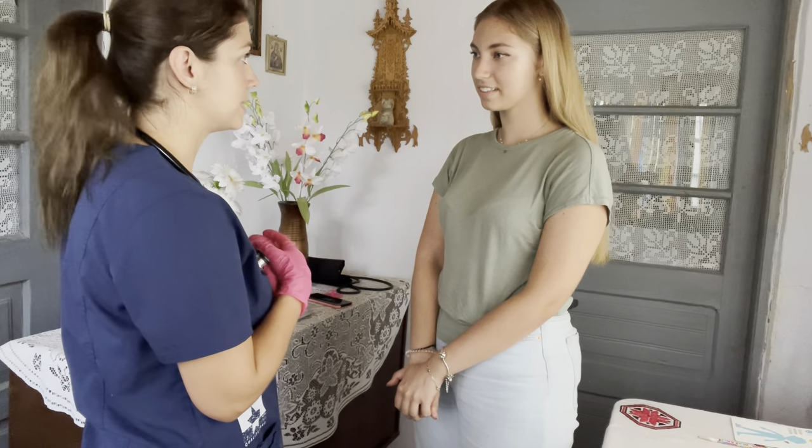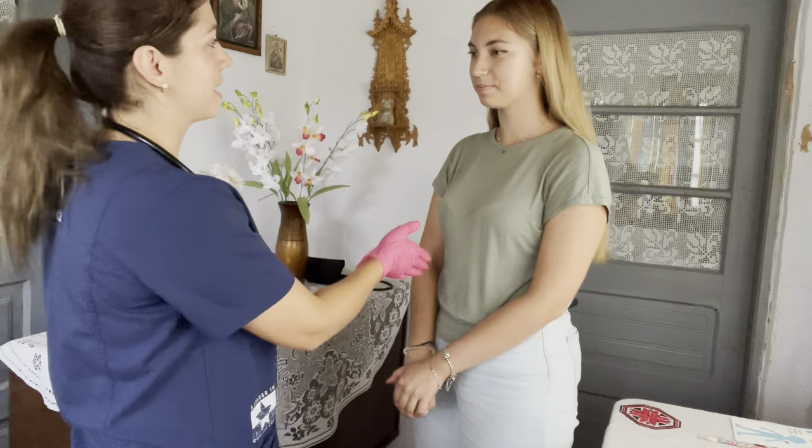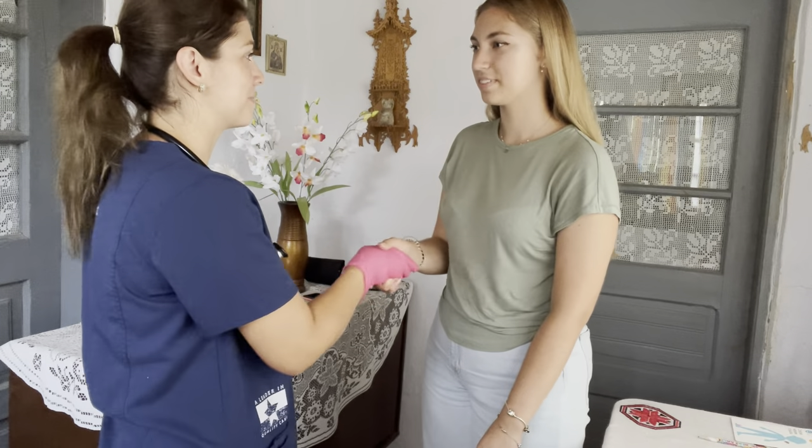Thank you so much for allowing me to do your full head-to-toe assessment today. I think I'm just going to need you to see me back next year. I'll see you back next time — thank you for coming in, Joan.